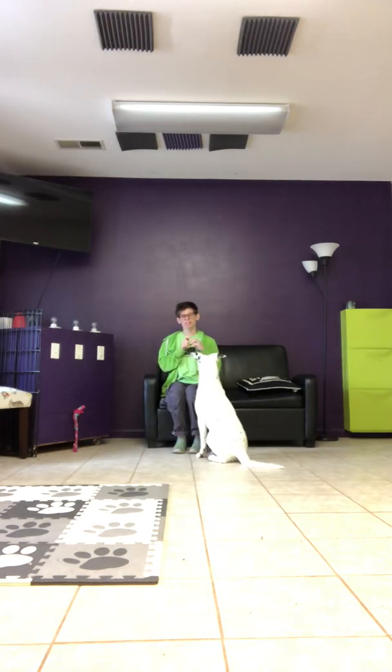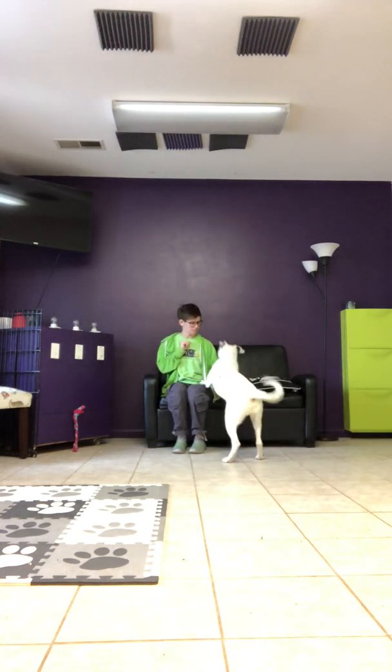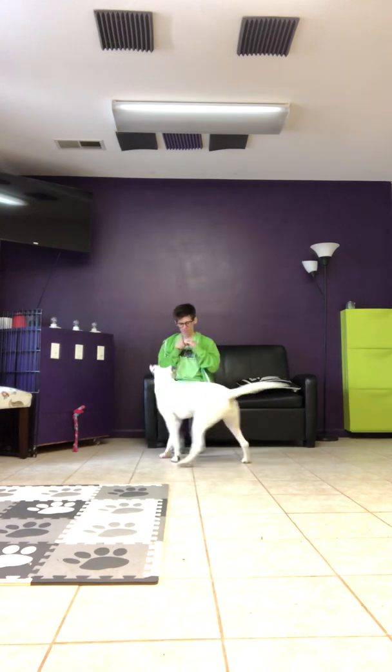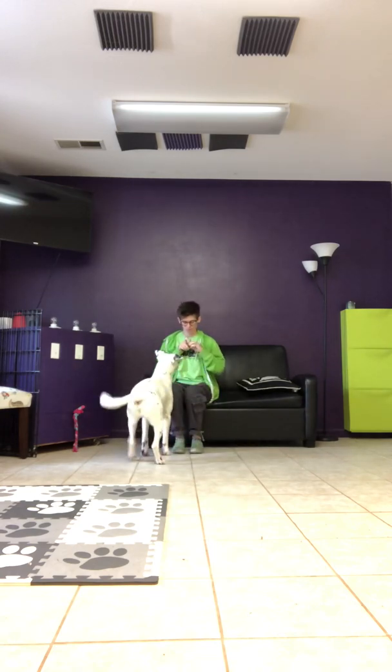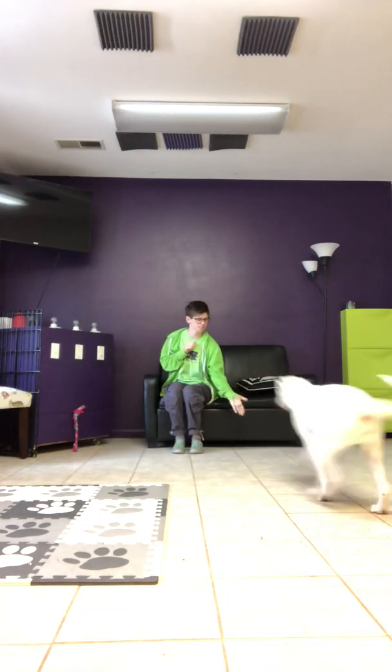And you can control the distance by how far or how near you toss the treat. Lewis, touch. Yes. Lewis, touch. Yes.